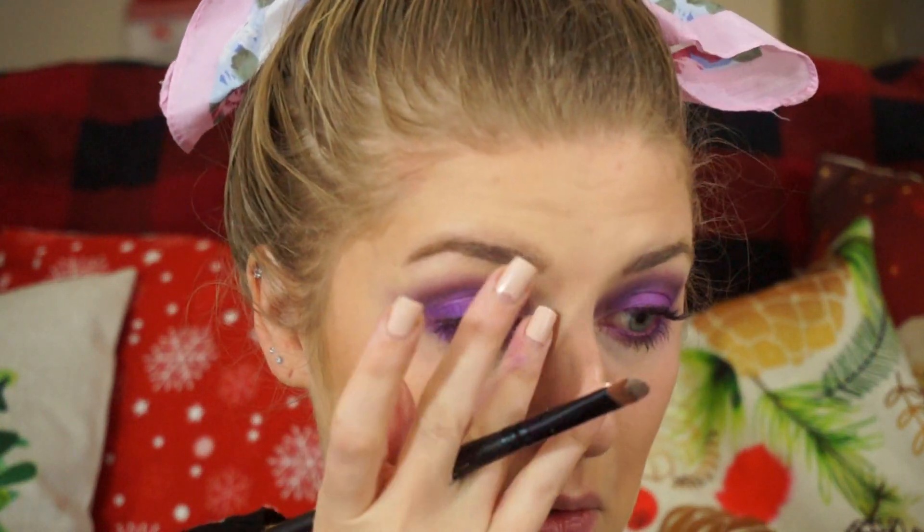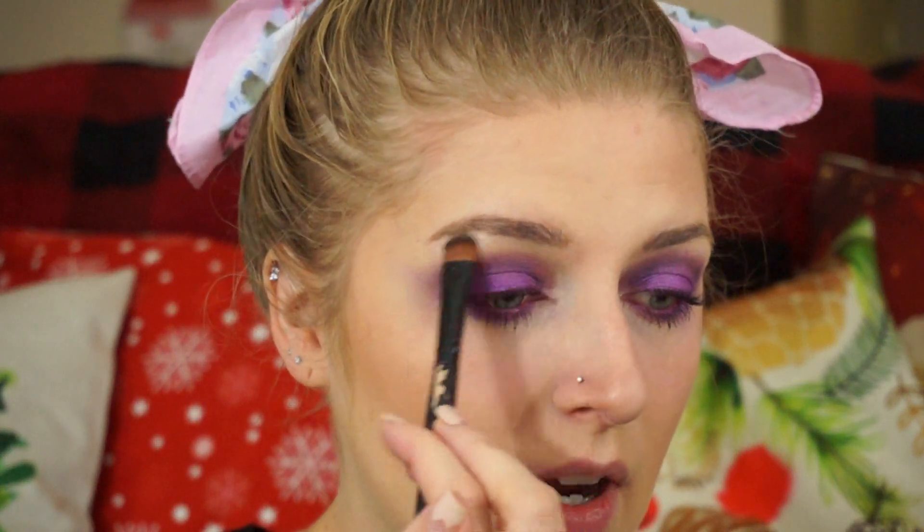And then last step, I'm going to take this Pixi by Petra Highlighter — it's actually a blush duo in rose gold. I think I'm going to put that on my inner corners with my finger first, and then I'm going to highlight everywhere else.